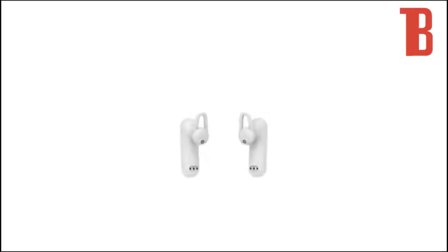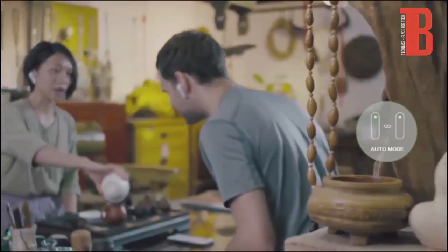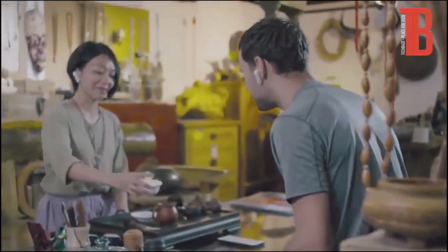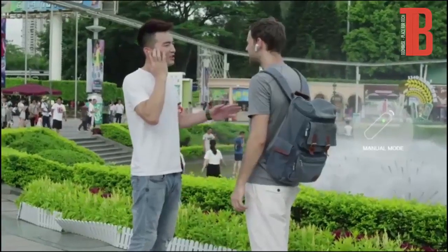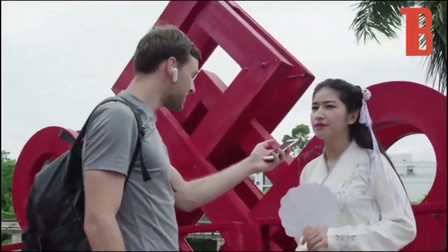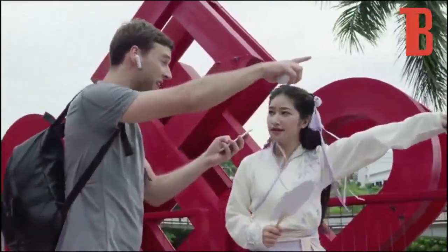WT2 Translator has three modes to handle the most common communication situations you'll encounter. Auto mode: face-to-face communication, absolutely hands-free. Manual mode: this mode makes communication possible even in complex environments. Ask mode: this mode requires only one ear button and is useful for asking directions, inquiring about a price, or conducting simple exchanges.